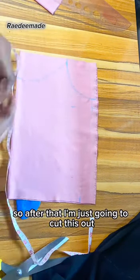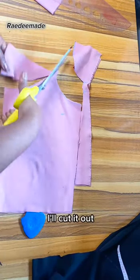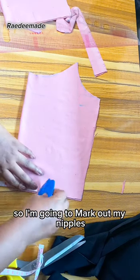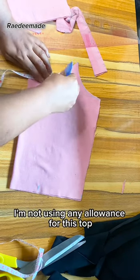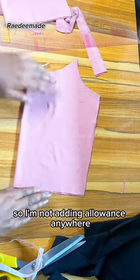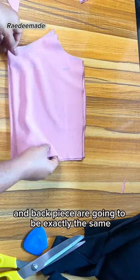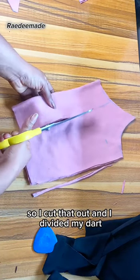After that I'm going to cut this out — this is my front piece. For the styling detail on the front of the top, I'm going to mark out my nipple-to-nipple measurement, which is 5 divided by 2, that's 2.5 inches. I'm not using any seam allowance for this top because the material is very stretchy. I drew a straight line and cut the exact same piece for the back, because both front and back pieces are going to be identical. Then I divided my darts.